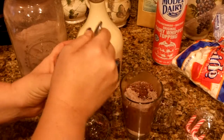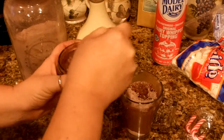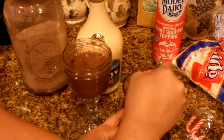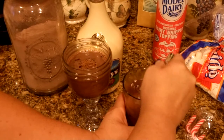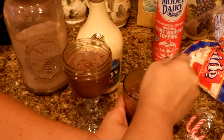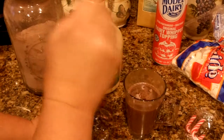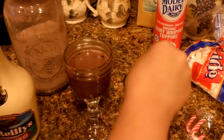You want to stir this in and get everything all blended together. Now if you want to make a big batch of this, make it in a pitcher and then pour it into the mugs — that would be a little bit easier. You want to stir it in and get that hot chocolate stirred into the coffee. You can see there's some powder floating on the top — this can be a little tricky.